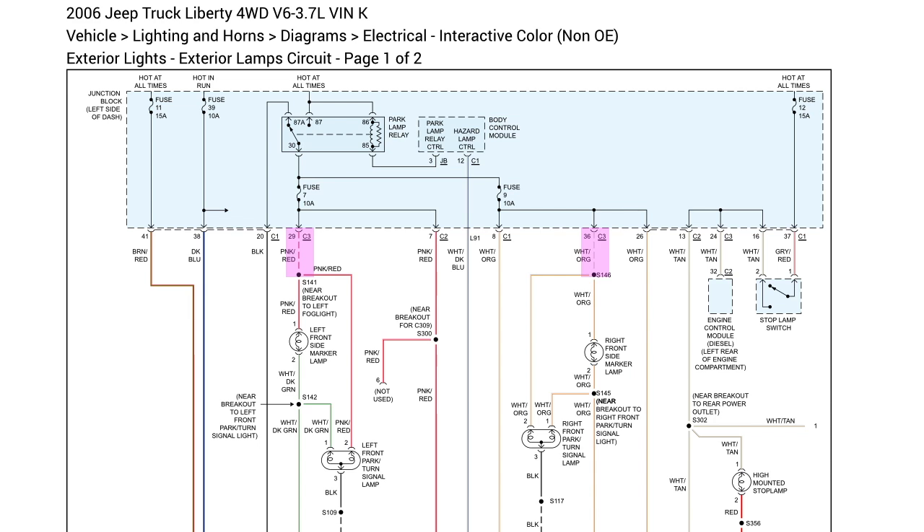Here's connector 36, and here are the dashed lines they're talking about. What do those mean? Here's the explanation.